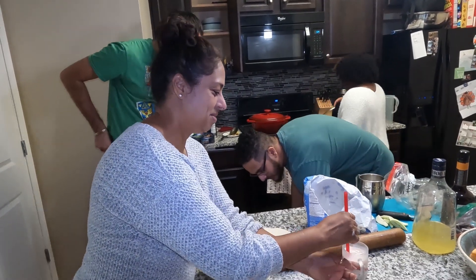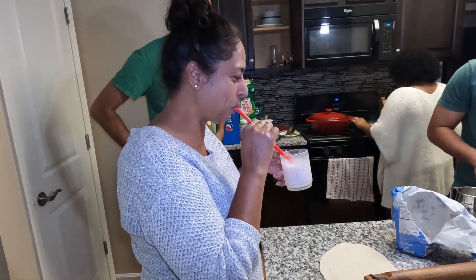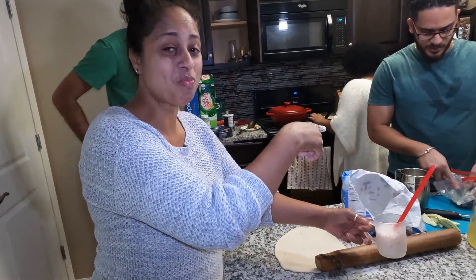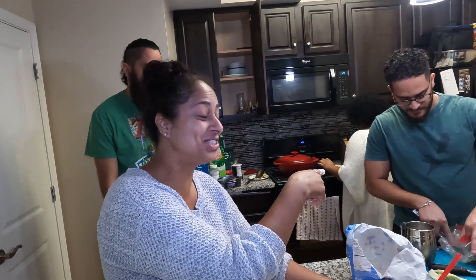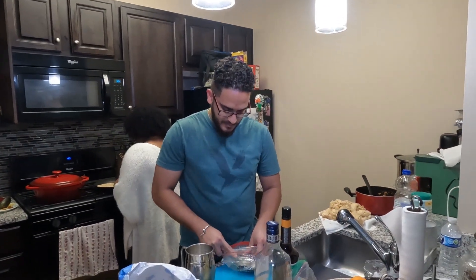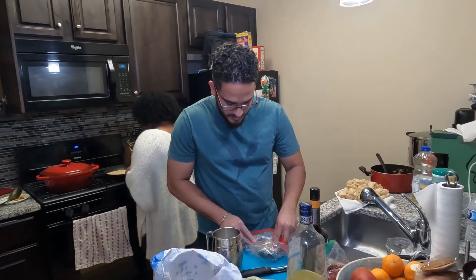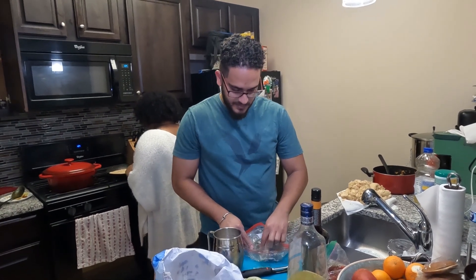I'm having some strawberry baileys that my son made. Jay's throwing in the strawberries. There's a mixologist going on here! And we're going to try some sheep's milk cheese - with some herbs on top of it.